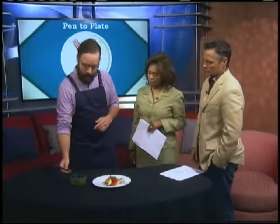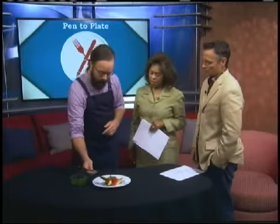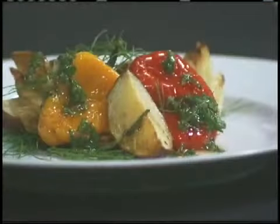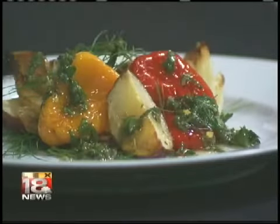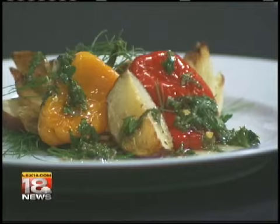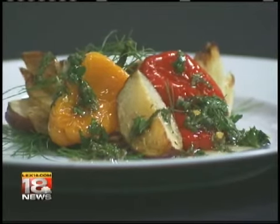Usually you just kind of spoon it over any sort of vegetables — roasted vegetables, grilled vegetables. It keeps for several days. Right here, what I did was roasted fennel, roasted potatoes, and just some sweet peppers that I got at the farmer's market.